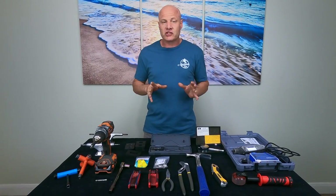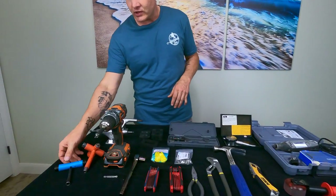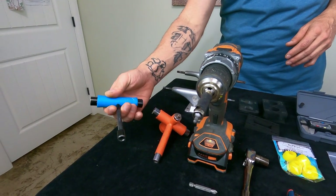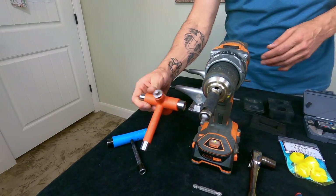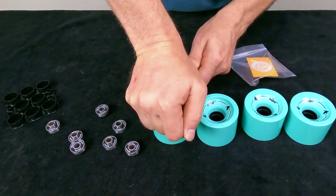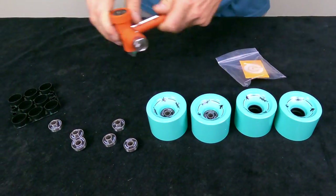Let me first walk you through all the tools and supplies that I use when I'm customizing. You don't necessarily need all of this stuff, but I'm just going to show you what I use. First and foremost, we have skate tools — I actually use both. This one I use most of the time for everyday use, but I also have one of these on hand because I'll use it to push bearings into wheels. You can use the wheel axles to do that too, but every once in a while I just like having this on hand.